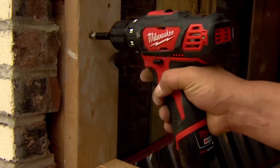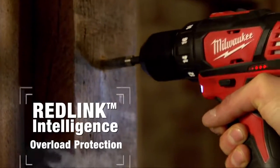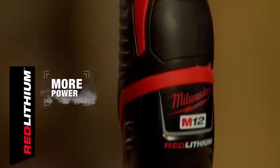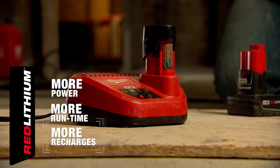All M12 tools are controlled by Milwaukee's patented RedLink Intelligence to protect your investment against overload, and powered by M12 Red Lithium batteries for more power, more runtime, and more recharges than any battery on the market.